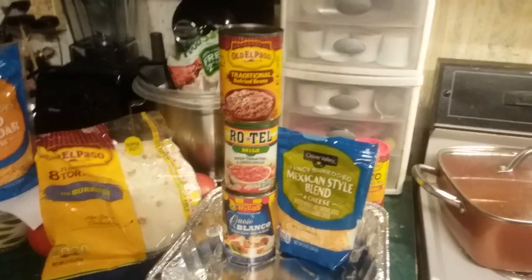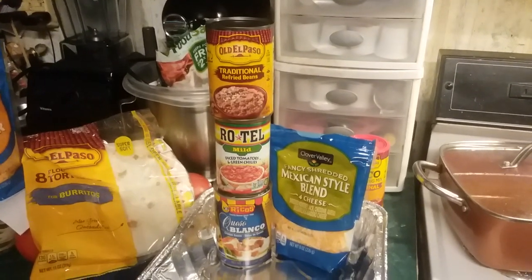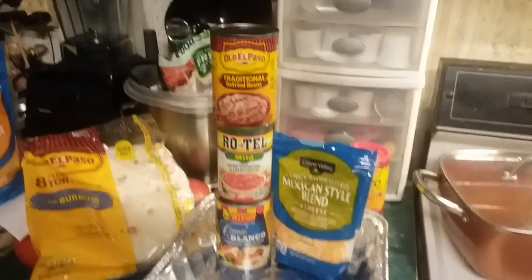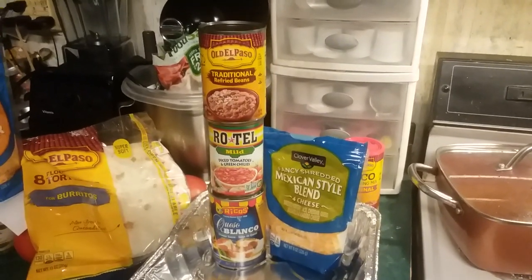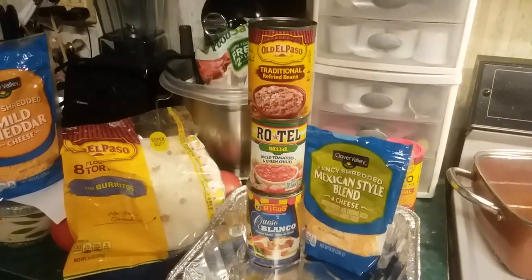So I alternated. I put the tortillas on the bottom, then I put the refried bean mixture — I did heat that up on the stove. You've got to watch it so it doesn't boil and bubble, because that was a mess. But it's okay, it tastes fine.